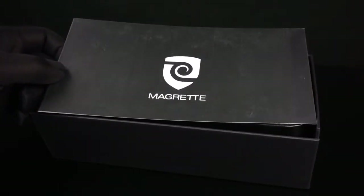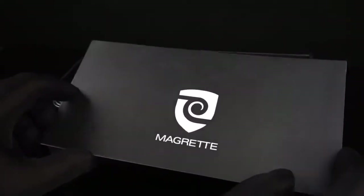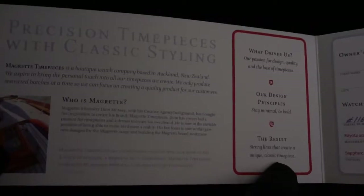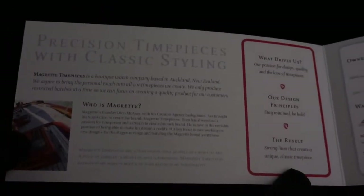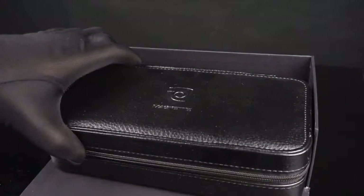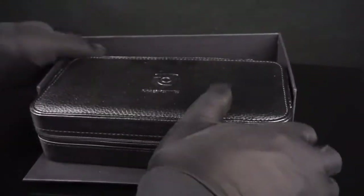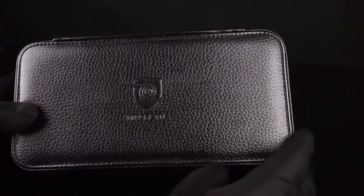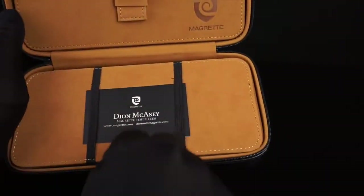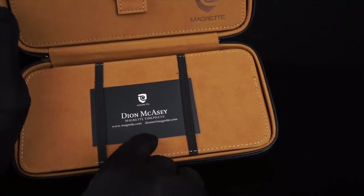Right away you'll see that the presentation is extremely nice. Included is a flip-out, very heavy paper card which describes some of the history behind the brand. It gives a certificate with the case number and some description of the materials used. Inside the box, you'll find a zippered leather case. This leather case has the logo embossed in the lid, and opening up the case, you'll find a card with the company founder's name on it.